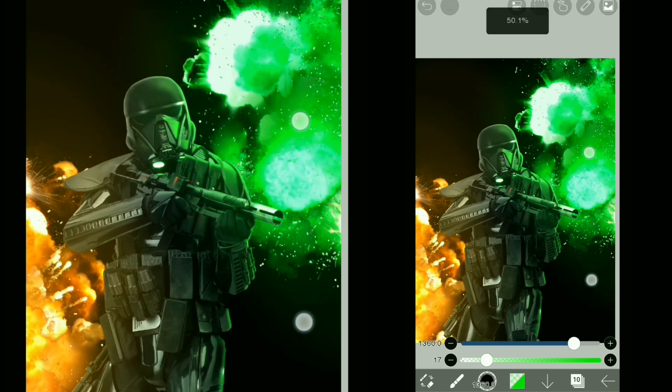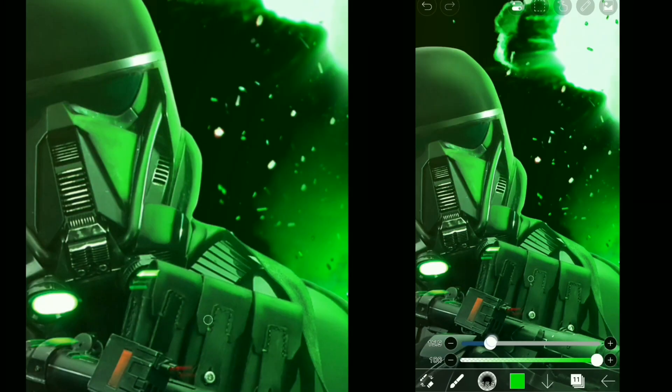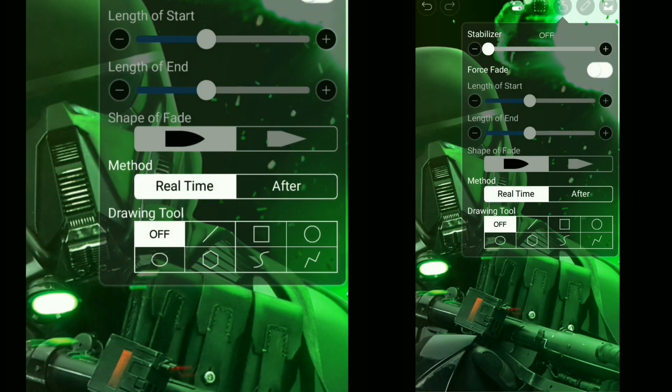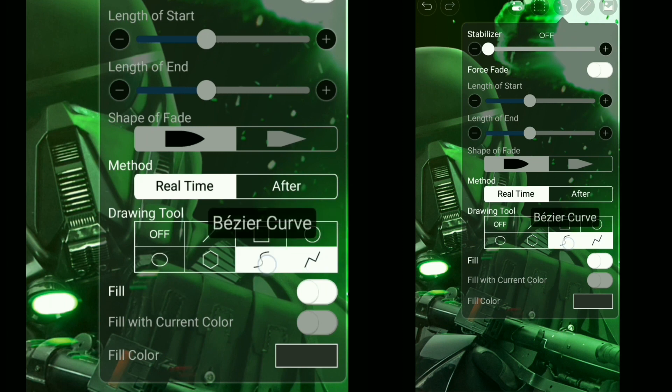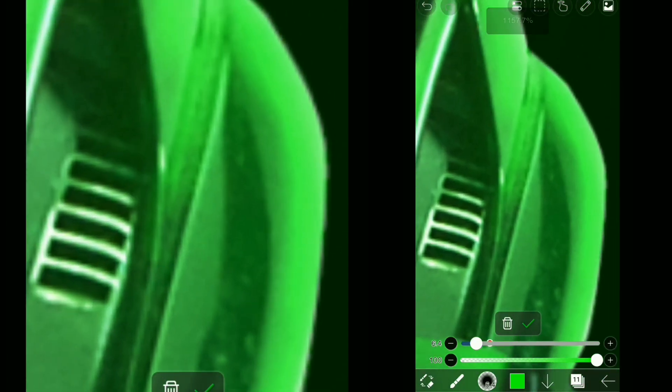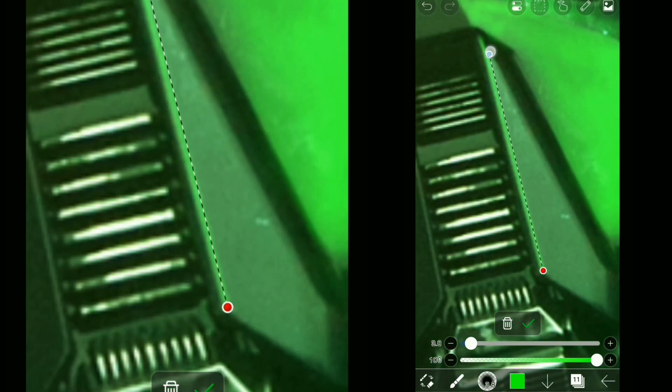Now that we learned what highlights are and how to draw them, here are some tips and tricks. Sometimes we have to draw straight highlights, and since it's straight, we won't be able to get that straight line freehand. So we can use drawing tools — each has different uses. We have polyline, which helps us draw straight lines, and right next to it, the Bezier curve. As the name says, we can draw curves with it. Select one, click where you want to start, click where you want it to stop, and you can adjust the size and opacity as well. You can also change its direction.